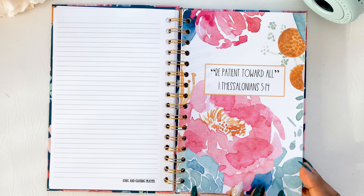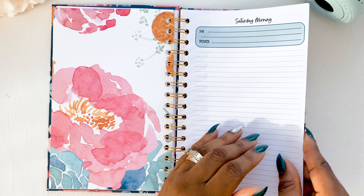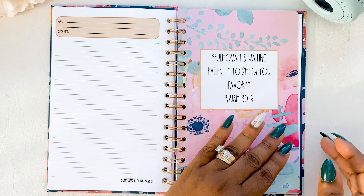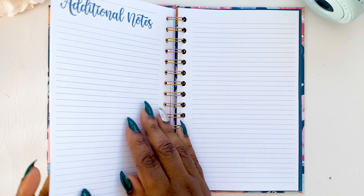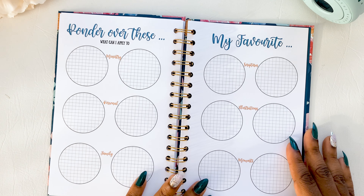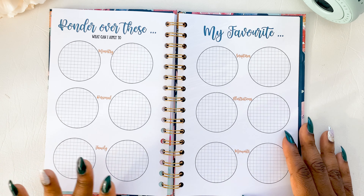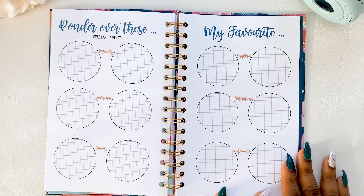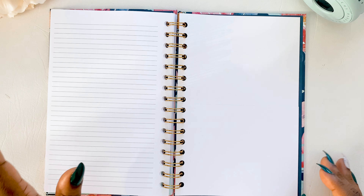Saturday has its own divider with the scripture quote again, front and back, and then we skip to Sunday with scripture quotes, front and back. At the back of the notebook there are additional pages: one page is 'Ponder Over These Things — What Can I Apply,' covering ministry, persons, and family. The next page is 'My Favorites,' where you can input scriptures, illustrations, and moments, plus a space for additional notes.